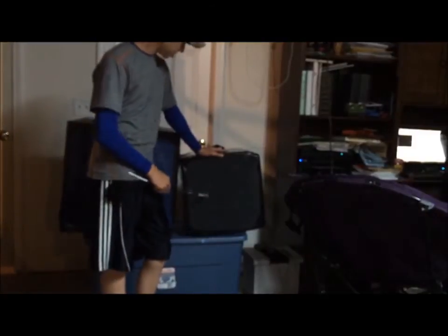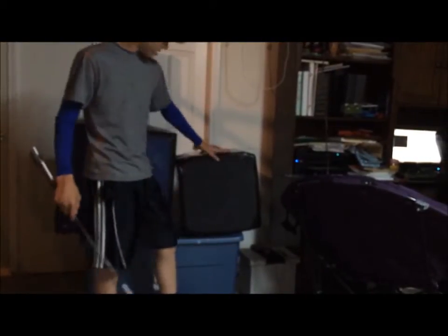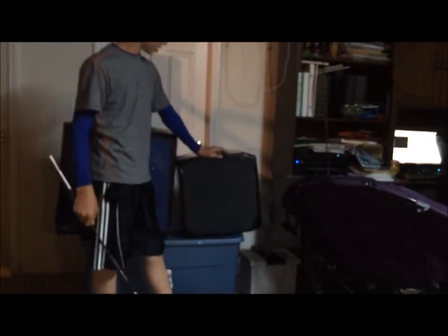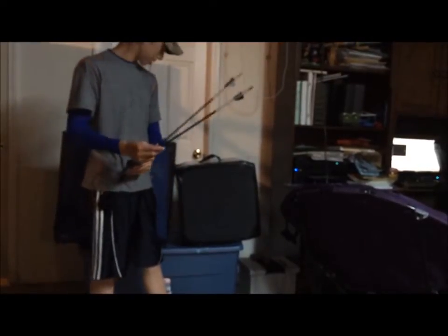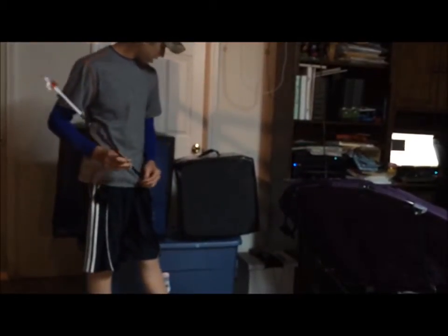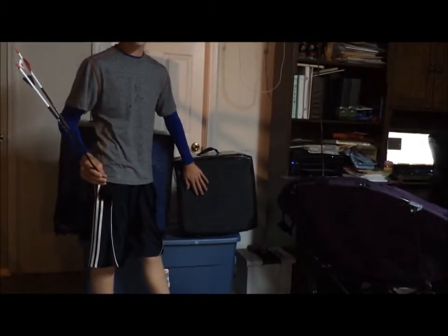The target we're going to be using is a brand new Virgin Block Classic 18 target. I just got it today — we were actually in Columbia, down by where Midway USA is located, and we picked it up. No arrows through it, so there's no chance of it being a biased experiment.